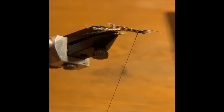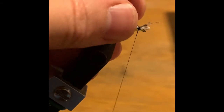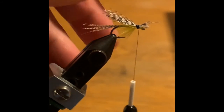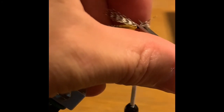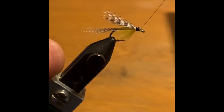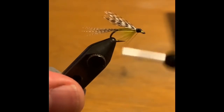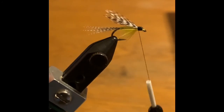You see how the mallard is straight? It's up and down — it's kind of making a wing. I'm going to cinch it down a little bit better, then come in with some really sharp fine scissors to remove those butts. Then I'll come down here to right above the hook eye and begin to form the head.